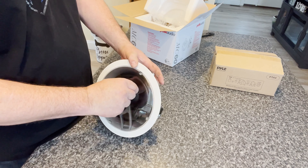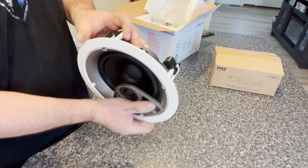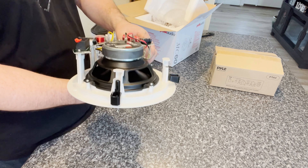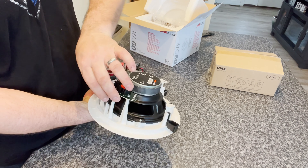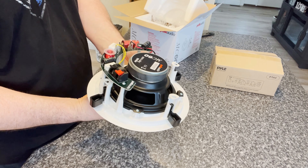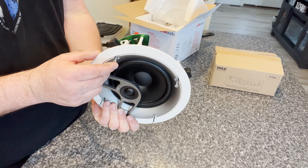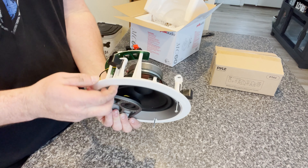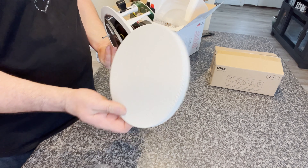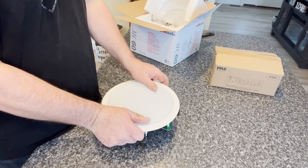There are Phillips head screws here. When you tighten them they move these clamps — they open up. That is what will suspend the speaker in your ceiling. Once the speaker is in place and you screw in these screws, it will be secure. Then you take the speaker cover and put that into place, and you end up with a nice, sharp-looking finished product.